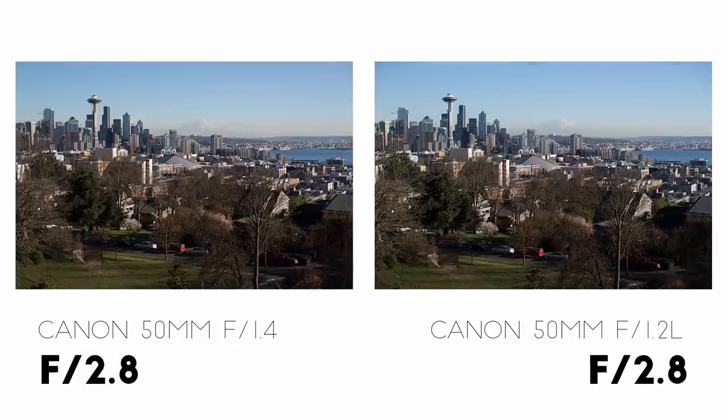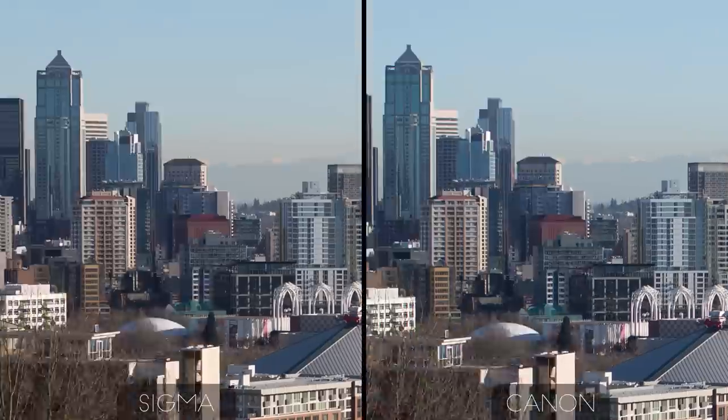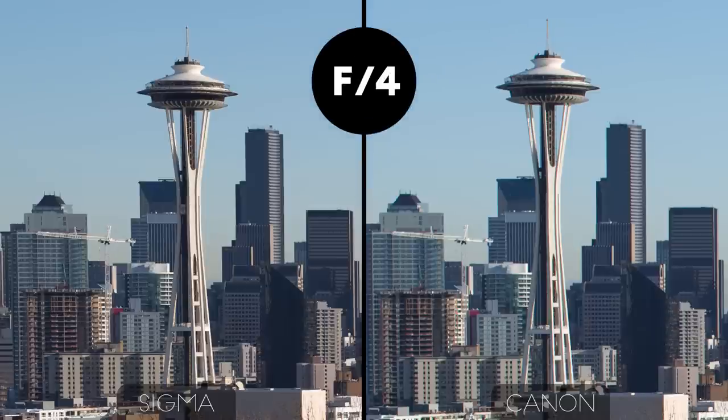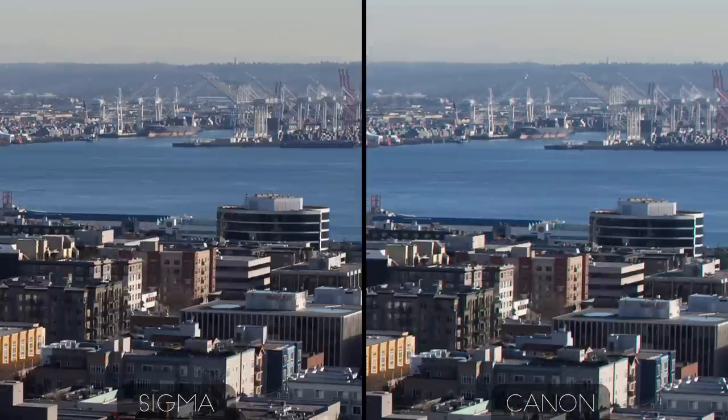If we stop down another full stop to f2.8, both images are beautifully sharp in the center — I'd be hard pressed to tell the difference, although there's a little more contrast in some parts of the Sigma side. However, just a short distance away, the Sigma is still clearly sharper. And if we stop down to f4, the Canon still just isn't resolving as much detail. Out at the edge, while the Canon is starting to look pretty respectable, it's still not as sharp as the Sigma — though it's getting close.